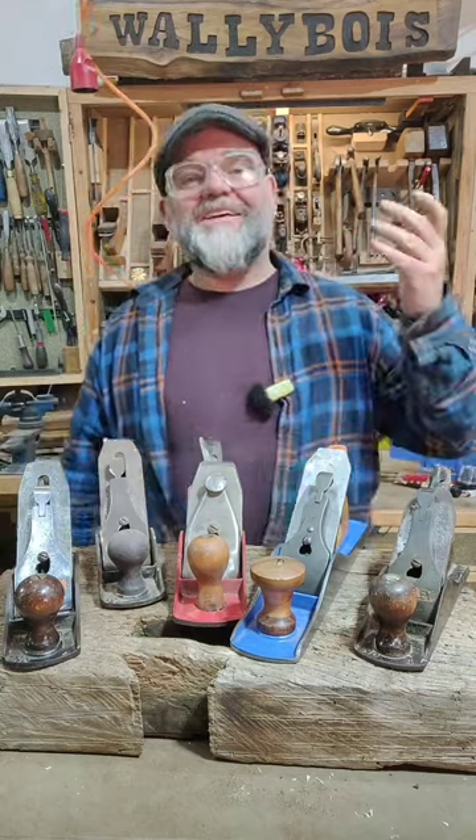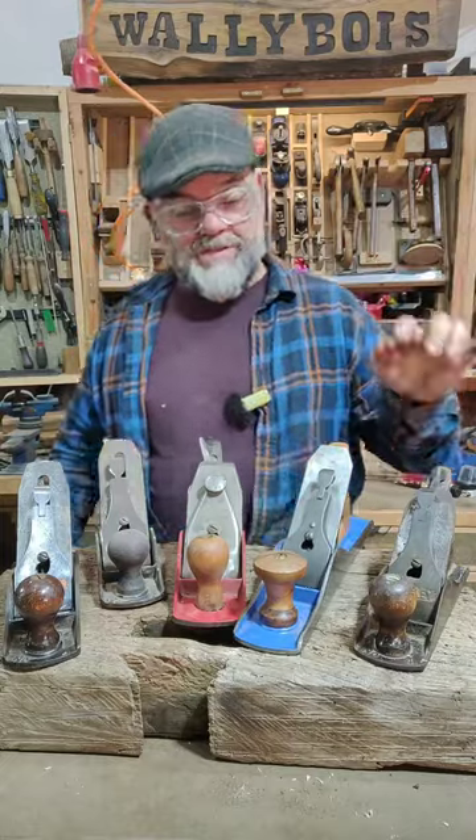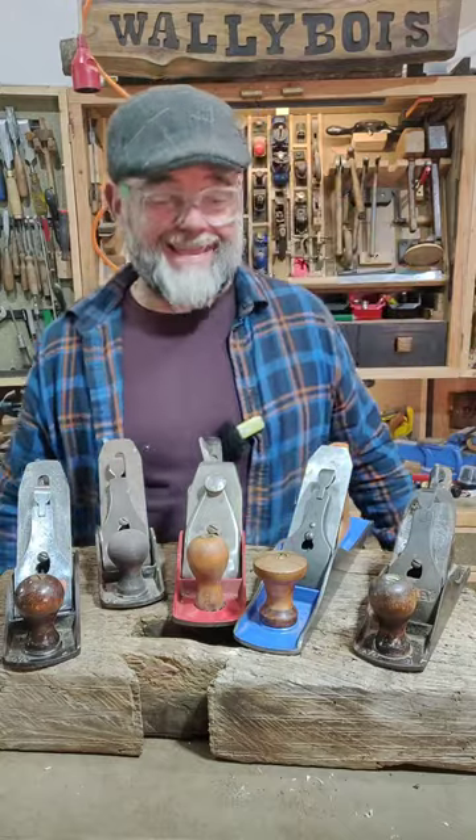I have five smoothers. Not that one — there's another one over there. But anyway, there's one, two, three, four there, and one over there. That's five.